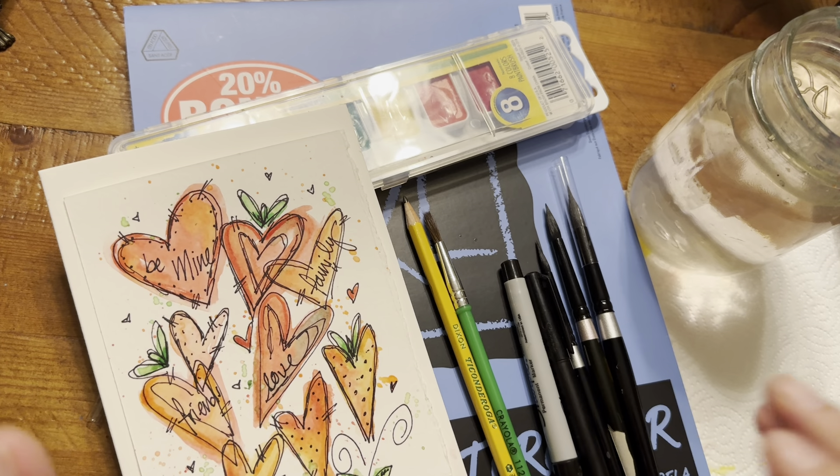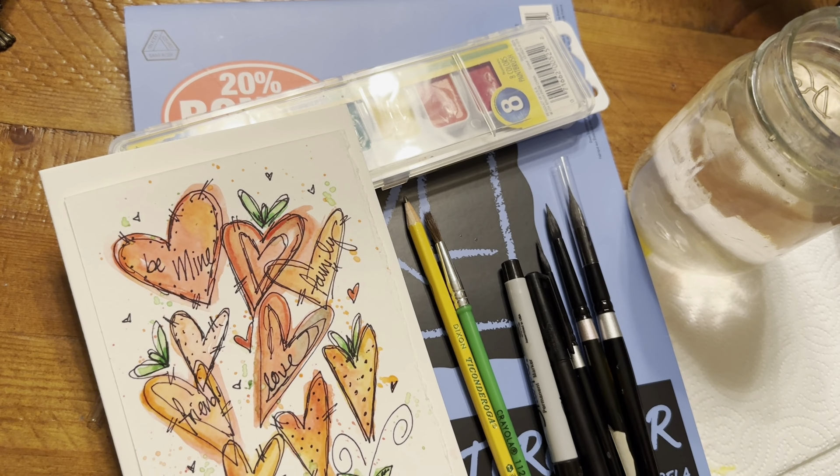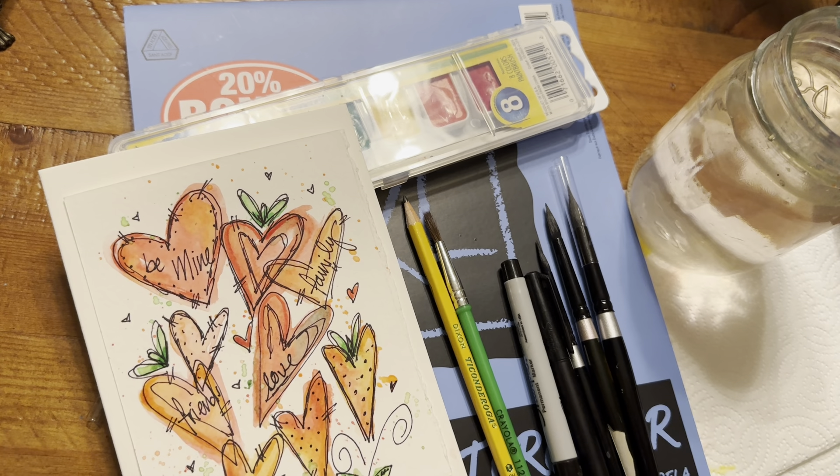Hello friends, how are you? I am here because I want to show you how to do a quick card, and I also want you to let go of fear.